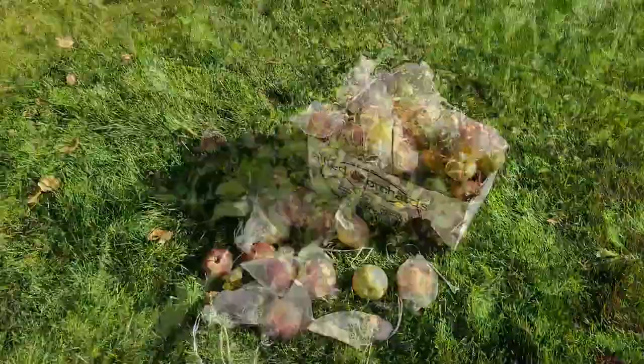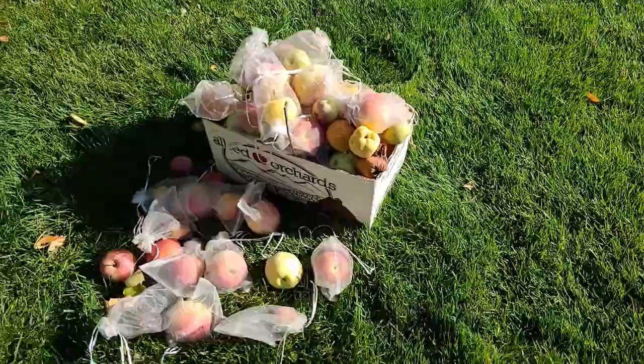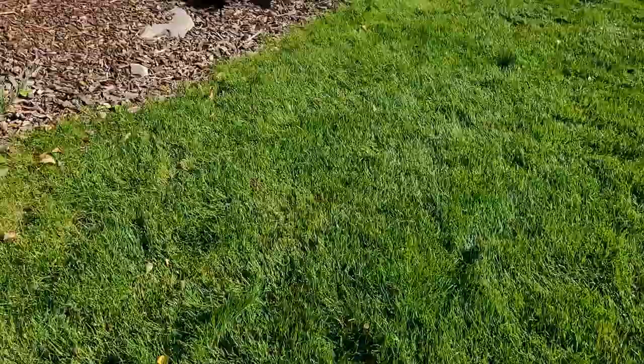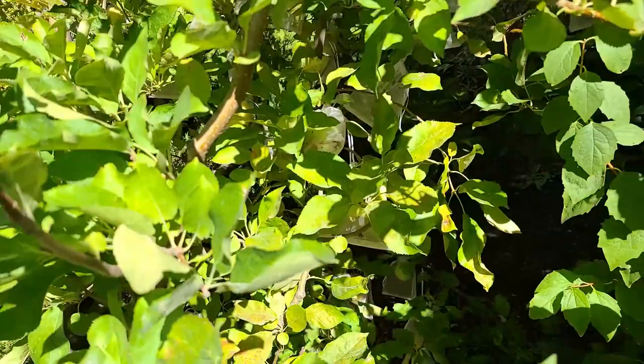Here's my harvest off my September Wonder Fuji. Not too bad for a small tree — not huge, but I don't eat a ton of apples either. This is just off one tree. My Jonah Gold I will harvest a little bit later; it seems to ripen just a little bit later than the September Wonder Fuji. So I'll do that another day.